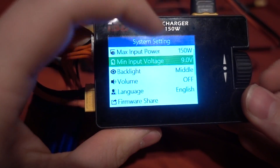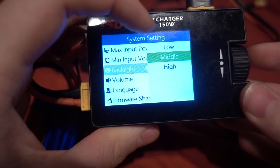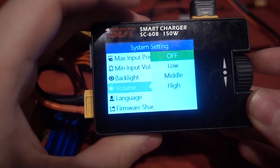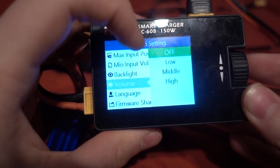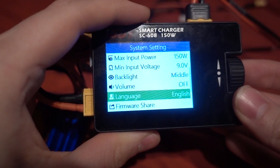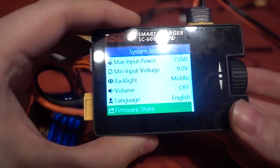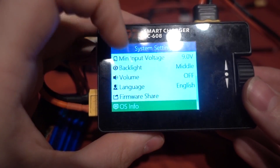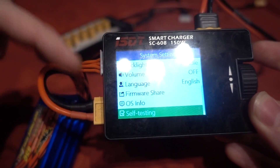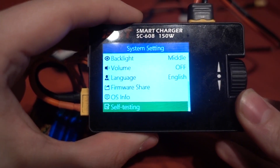Under that we can change the minimum input voltage — I'm leaving that at 9 volts. You can alter the backlight to low, medium, and high. Volume is an important one for me — I often charge at night and the charger beeps very loud when it's finished and every time you move through menus, so I've turned off the volume. Then we have the language option. Firmware share is for upgrading the firmware over the computer — you need that lead for that. OS info gives the firmware version currently loaded, and self-testing runs a quick test of the hardware or software — you need to remove the battery for that to work.